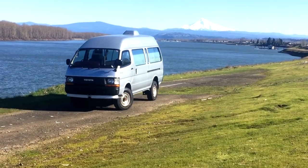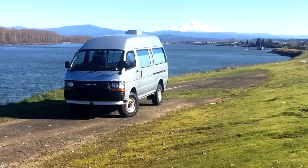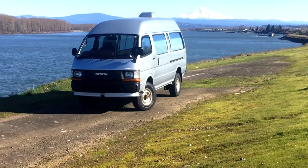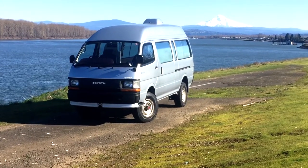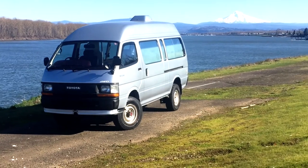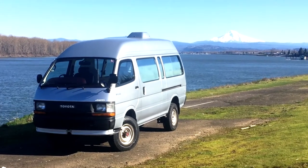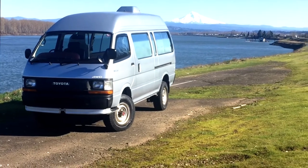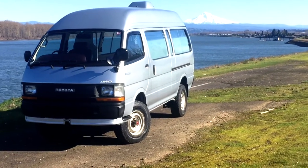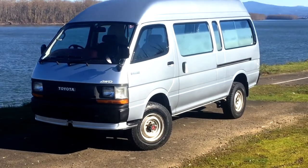What's up y'all? Danny from Vanlife Northwest coming to you today with what may be my favorite van that we've worked on in the recent future. This is a 1991 Toyota Hiace ambulance. This ambulance is the LH129 chassis, which means it has the 3L 2.8 liter diesel motor and four-wheel drive. The 129 has the extra-long wheelbase — the longest wheelbase and cargo space for the Hiace in this generation.